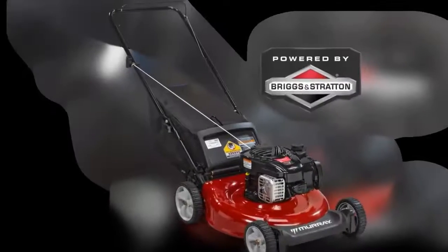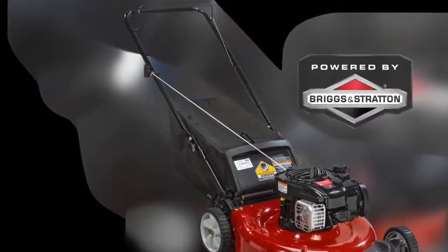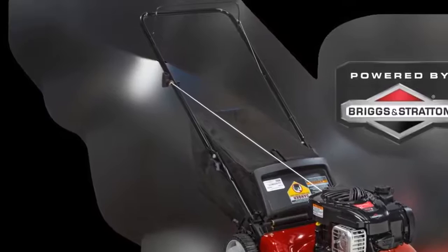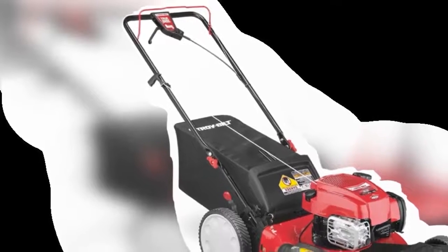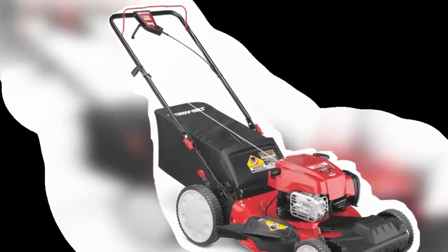The TB110 is built with a 190cc Briggs and Stratton engine along with a ready start choke system, which requires no priming prior to using the machine. It comes with a 21-inch steel cutting deck which has 3-in-1 functions: choose from side discharge, mulching, or rear bag.